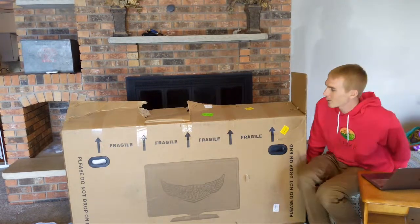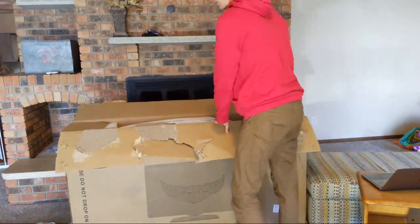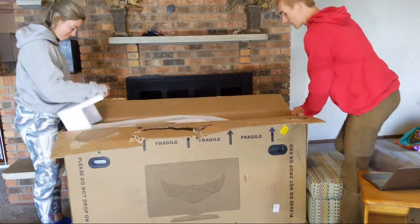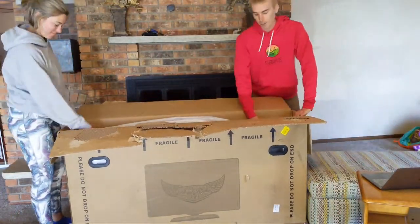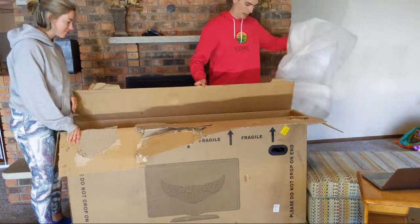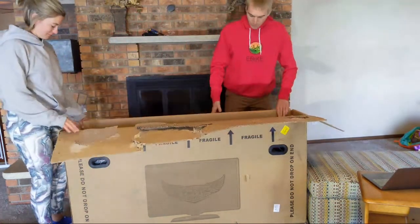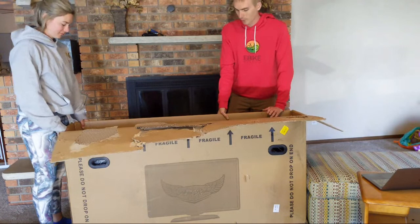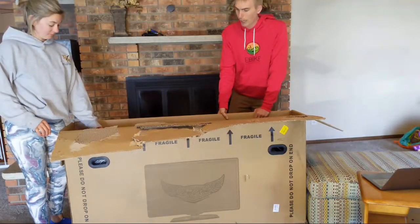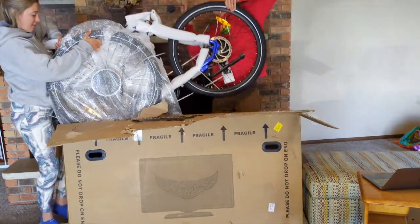Let's crack this thing open. I had to go through some of the specs on their website because it's been a while since I've looked at them. The box arrived in pretty good condition — hardly any damage to the side, which is always a good sign. The package weight was 77 pounds, which is obviously not the bike weight. I will put the full bike weight in my full review. And we got the blue one — I like that blue.